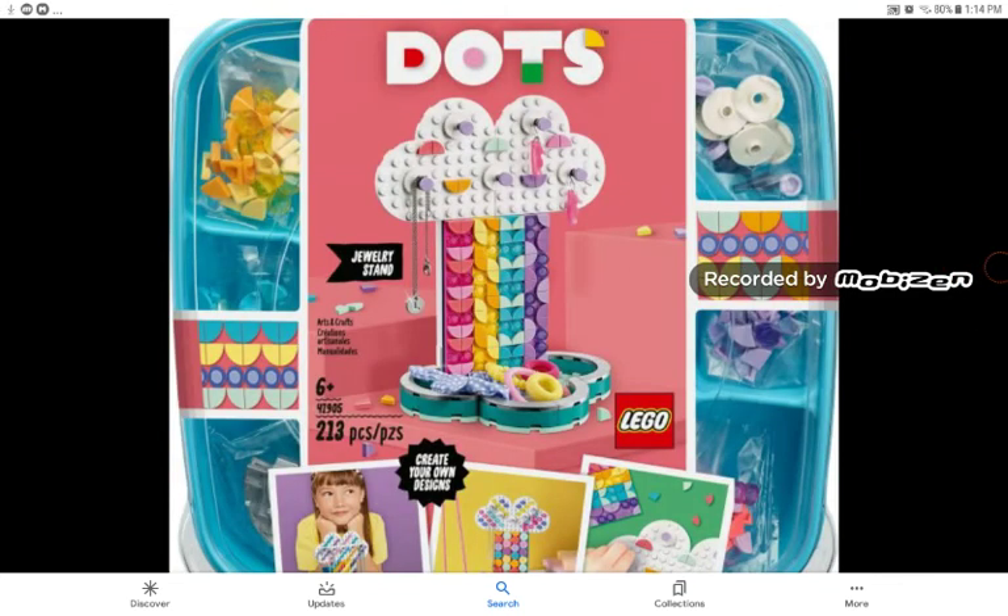There will also be other LEGO boxes, like the LEGO Dots jewelry stand. That's pretty cool. And it also gives you a LEGO box, and I think that's really useful, so you can put your other LEGO bricks and pieces in this box. You can just hang up your things, and I think that's really creative of LEGO to do.